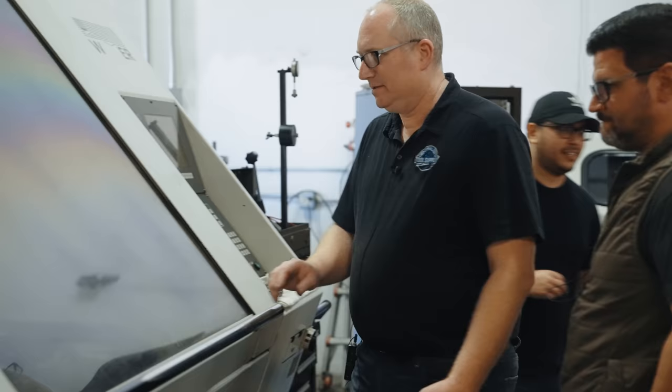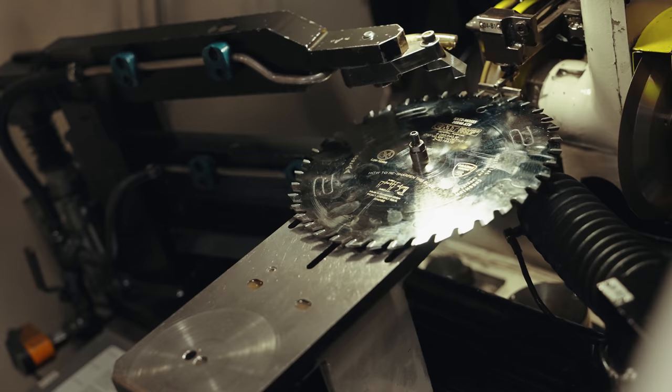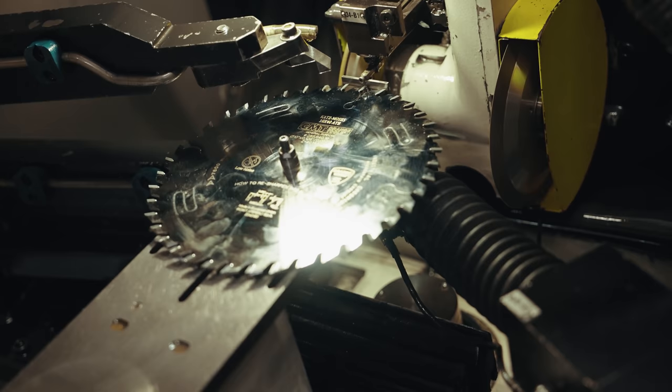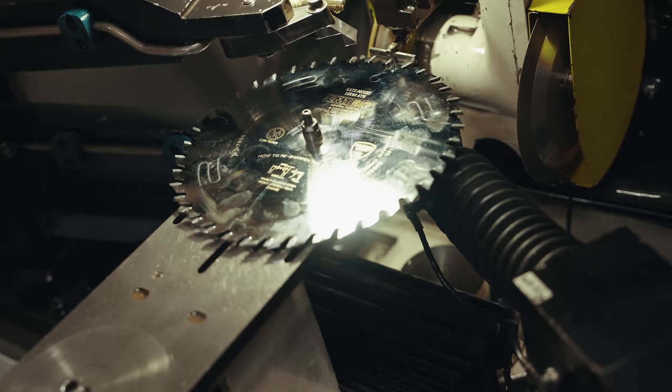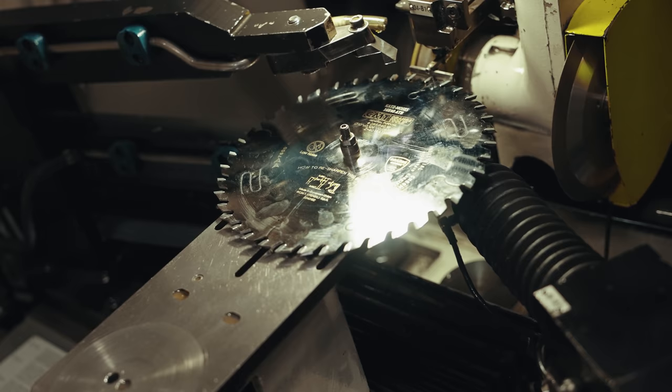We're going to set the blade up against the probe, and once we've done that, we'll close the door and start the process. One of the things you were telling me — and I think it's so crazy — is if you had welded on a new tooth that's substantially bigger than the ones already ground, this machine can probe that one different tooth and will continue to nibble away until it matches before moving on to the next tooth. And how much material is it removing in each pass? On the face, about four thousandths. On the top, about ten thousandths — just a tiny amount to get us back to sharp.